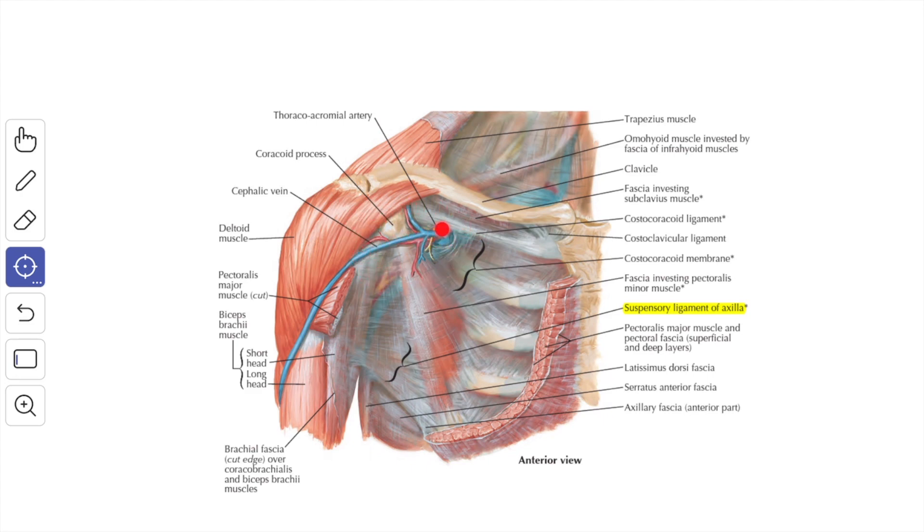The structures that pierce the clavipectoral fascia are: the cephalic vein, the thoracoacromial artery, the lateral pectoral nerve, and the lymphatics from the infraclavicular nodes and the mammary gland to the apical group of the axillary lymph nodes.